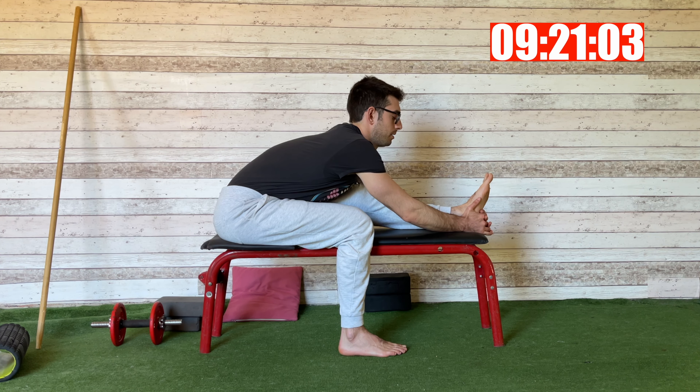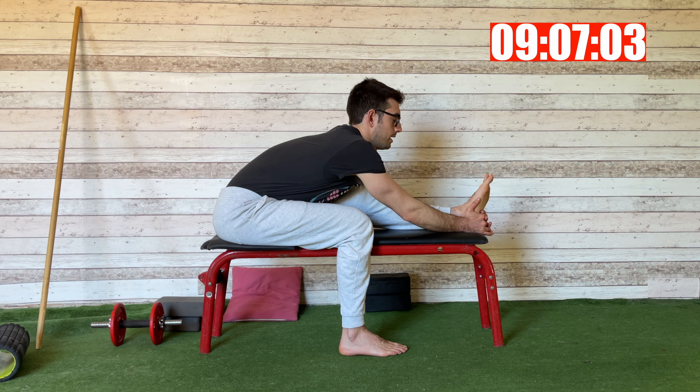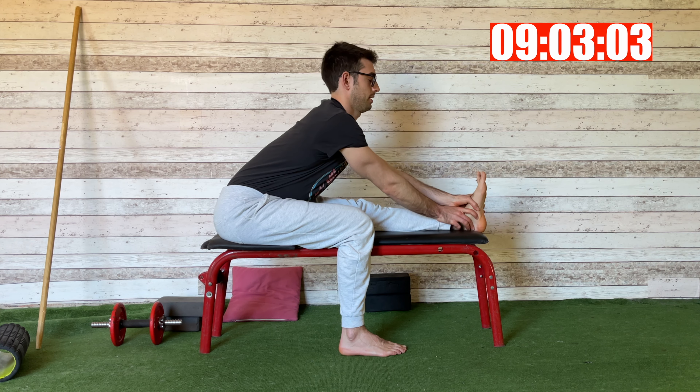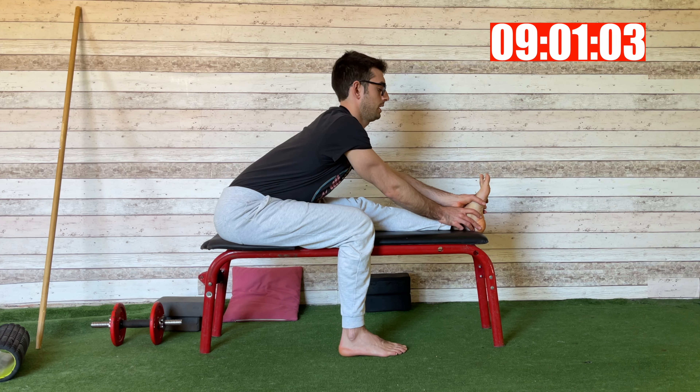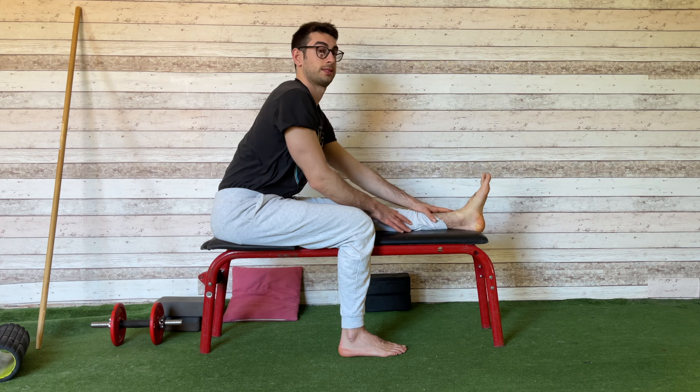Try to get a little bit deeper. I straighten my leg and find my range here — just a couple of breaths, and that's it.